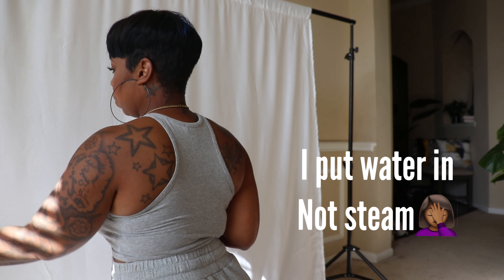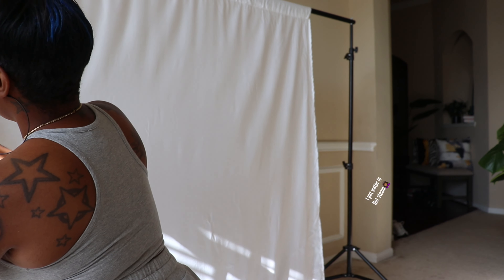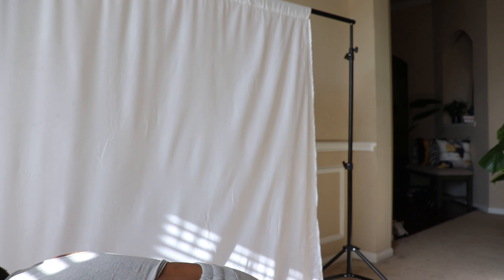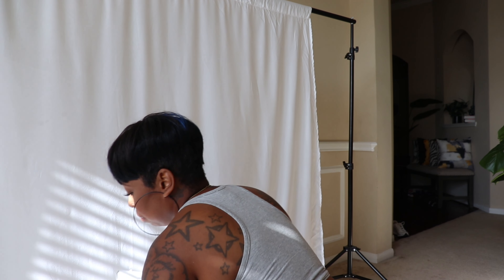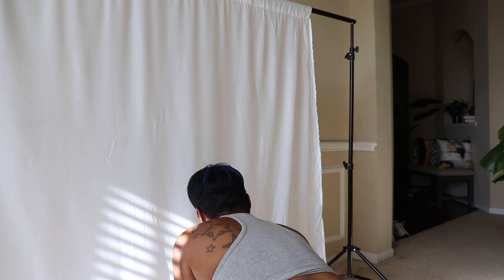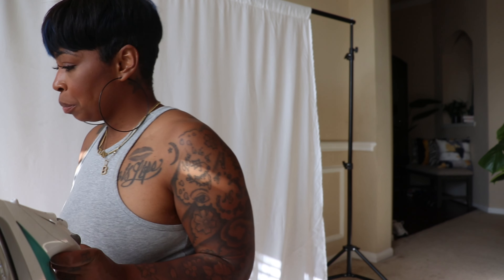Just as you would steam anything, you want to pull it tight and hit it with the heat. Because I'm doing this quickly, I'm not going to make it all perfect. If I was taking pictures of someone else I'd steam it out better, but I just need the majority of the wrinkles out — anything else I can edit out in an editing app. The one I like for smoothing things out is Facetune; I also use Lightroom for editing my photos.